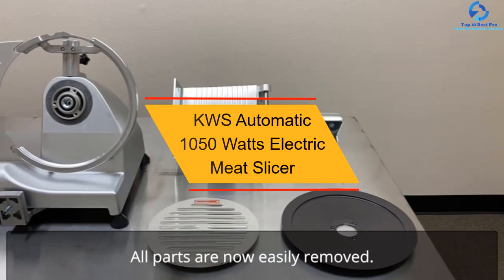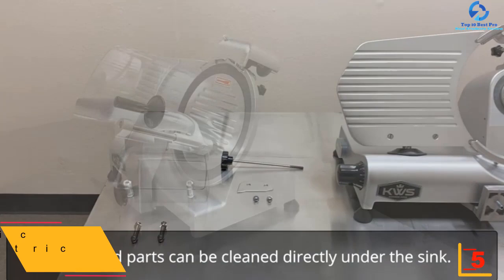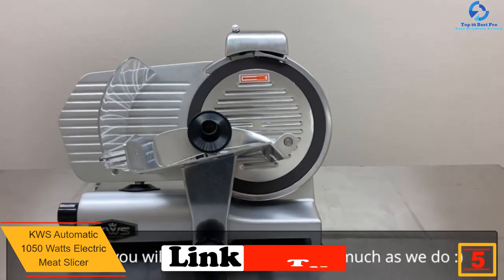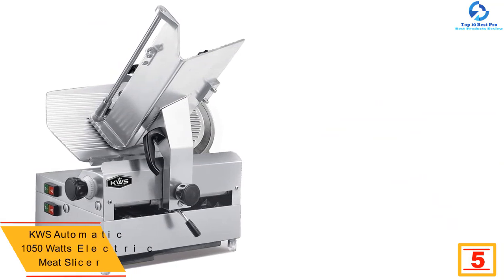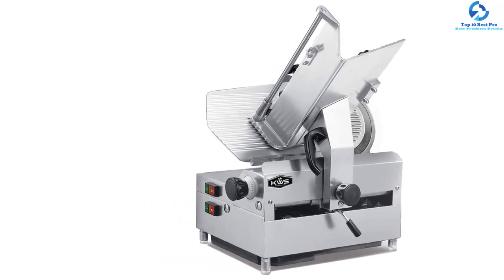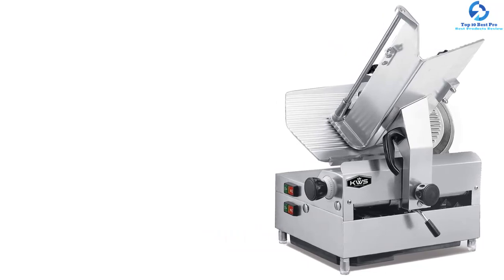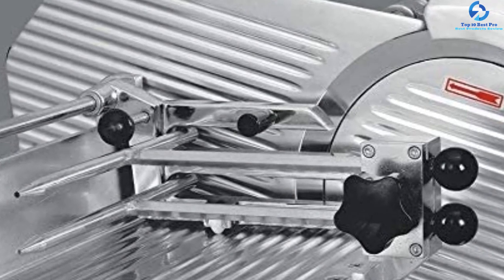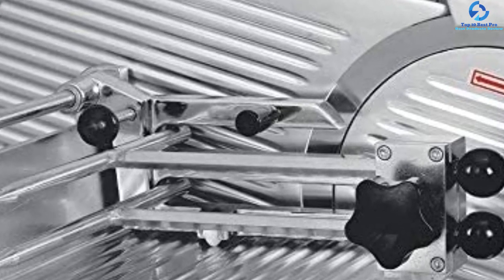At number five, we have the KWS Automatic 1050-watt electric meat slicer. Depending on the cutting thickness you need, this meat slicer provides a range of 0 to 0.6 inches. The powerful 1050-watt motor brings about smooth slicing, and it features a 12-inch premium stainless steel blade for excellent slicing. It also features a 45-degree carriage which delivers excellent slicing results, and is ideal for reciprocating with its 420-watt motor.